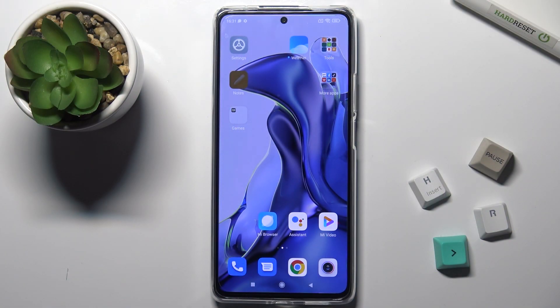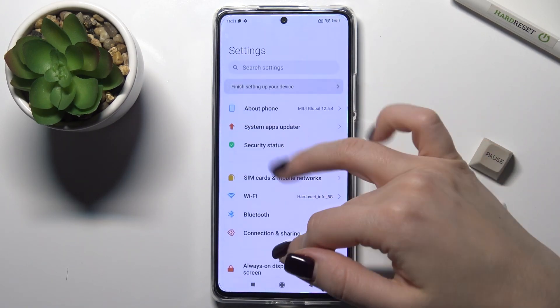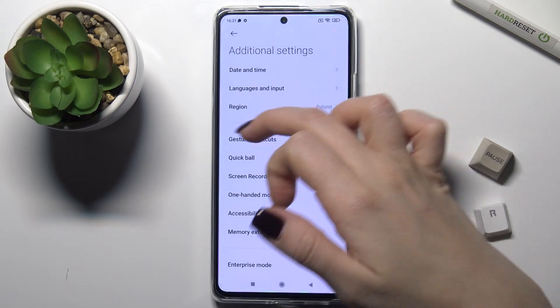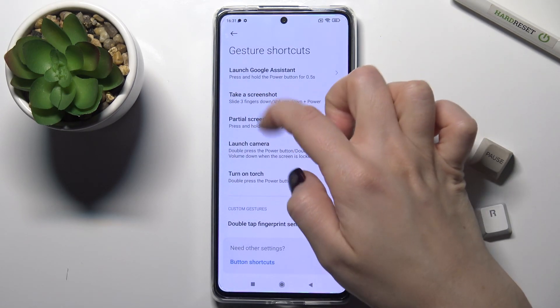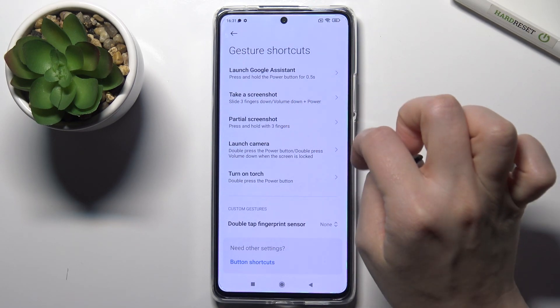Welcome to this guide on the Xiaomi 11T. I'll show you how to take screenshots without buttons on this device. First, go to Settings and scroll down to Additional Settings. You'll see the Gesture Shortcuts option — go there and you can see the 'Take a Screenshot' and 'Part of Screenshot' sections.